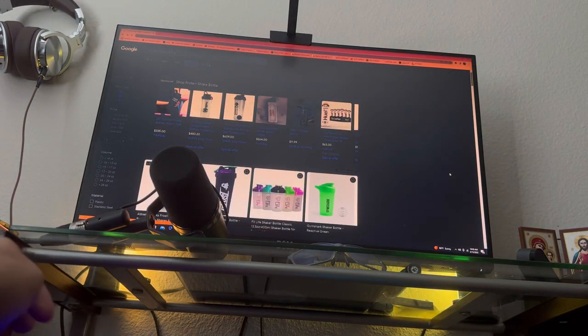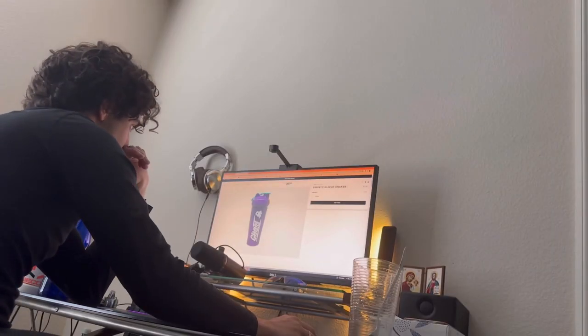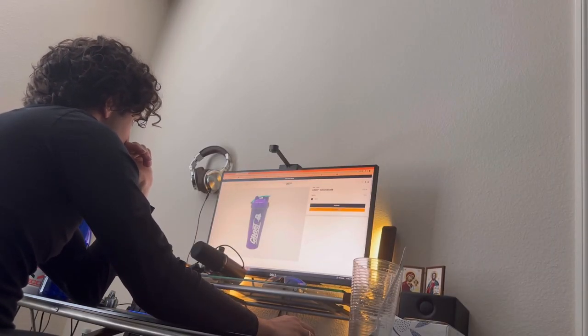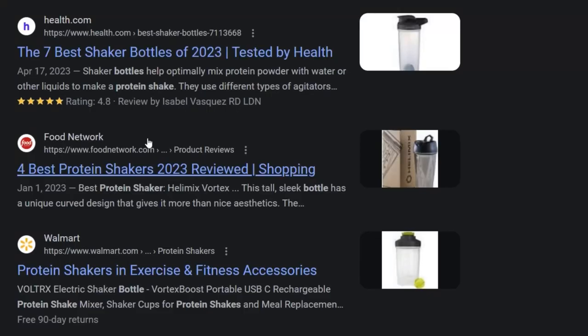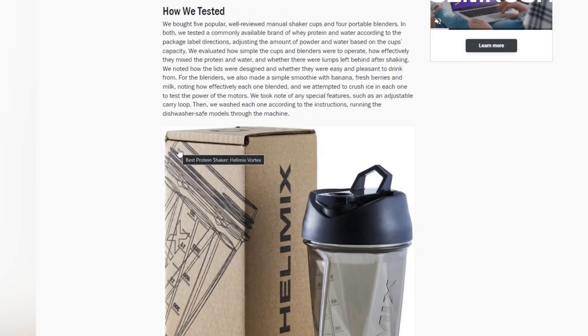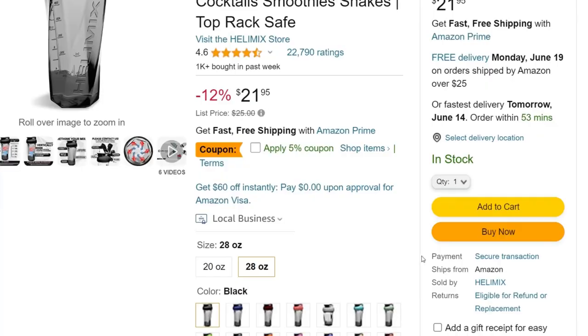I started to do my research on Google. There were a lot of options to consider. I looked at over 30 different protein shake bottles. Believe it or not, I still didn't know exactly which one to buy. Then I came across an article and saw this product that does not use any mixer ball. I was interested — this thing had 22,000 reviews, and everyone is saying that this is the one. Let's get it!